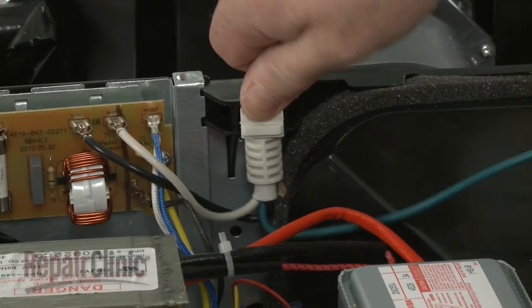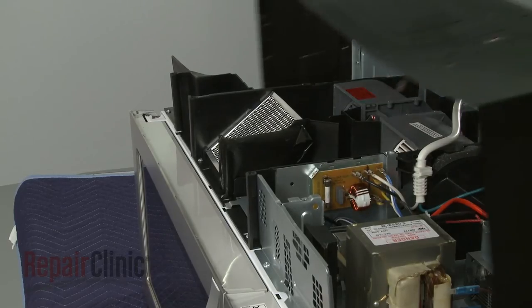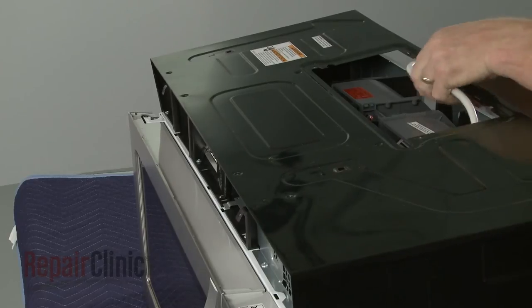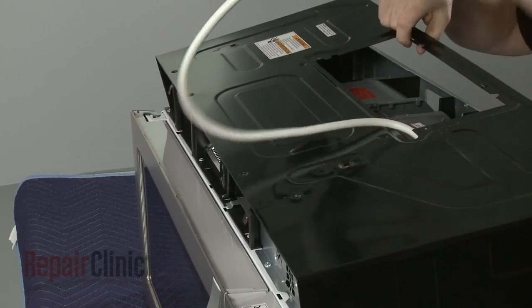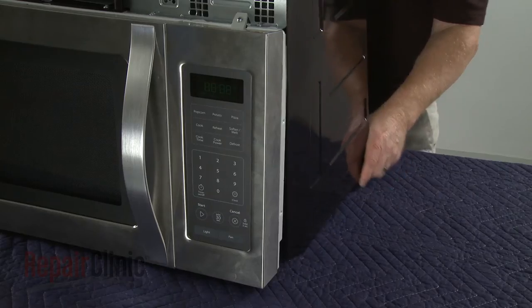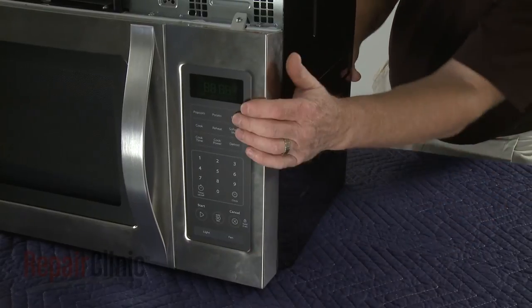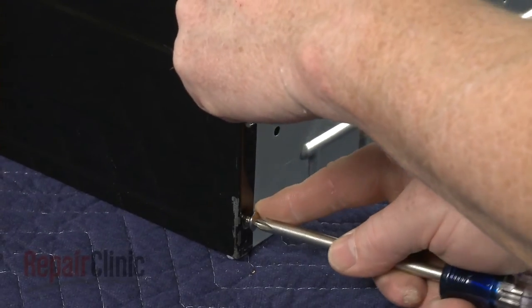Make sure the power cord is secured. Then reposition the cabinet by aligning the top edge first. Push the sides forward, making sure the cabinet tabs align with the frame. Replace the screws to secure the cabinet.